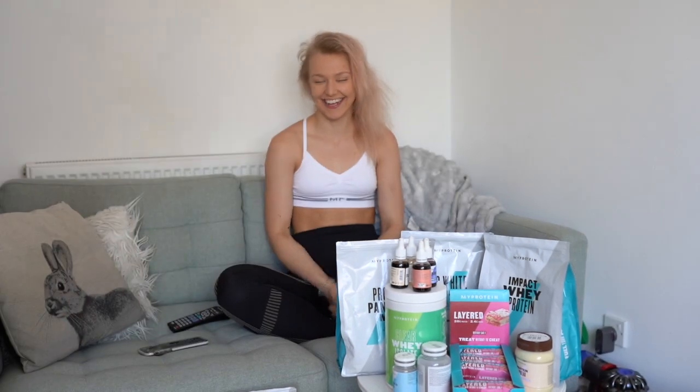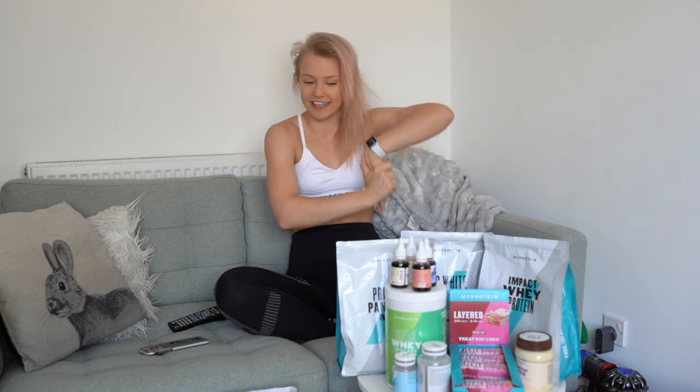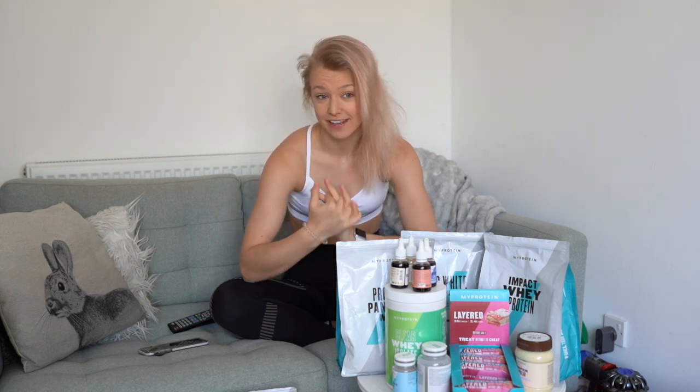Good morning guys, welcome back to my channel. For today's video we have a very exciting announcement — you've probably seen my stories. The pancakes I was discussing in my last video, I can now tell you the recipe, which I'm going to do at the start of this vlog. I am now working with MyProtein, which is so exciting.